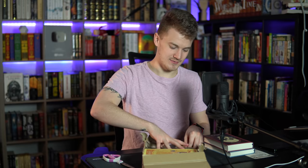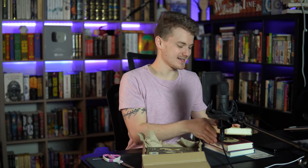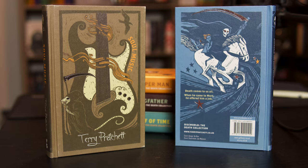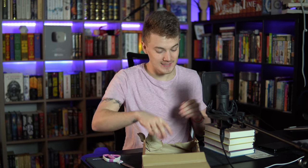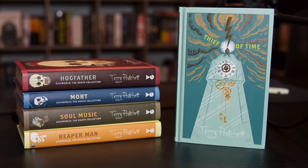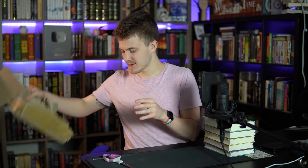Following that up, I think this is going to be Reaper Man — yep, Reaper Man right here. It's so nice, it's so beautiful. Now we have Soul Music — it's nice. There are far too many strings on that guitar, but it's beautiful. The color palette — I really like this type of color palette, I don't know what it's called, someone who's artistic let me know. Now it's time for me to do my full thorough inside-out inspection and see what you get with these books.